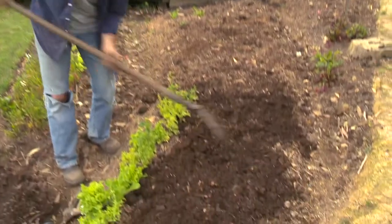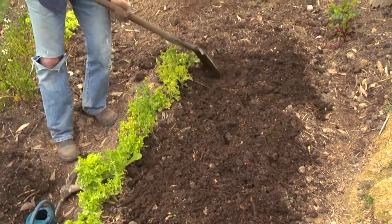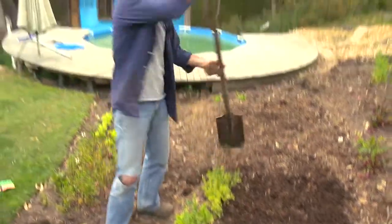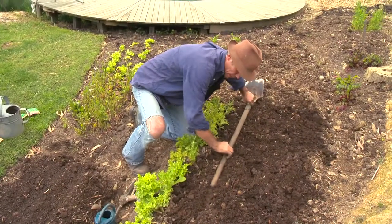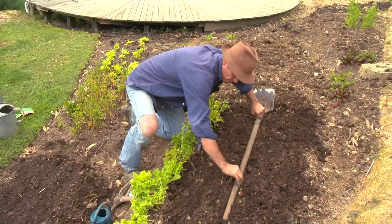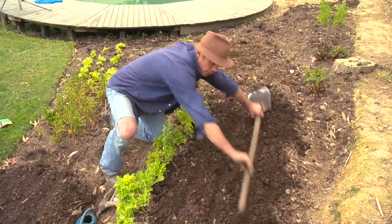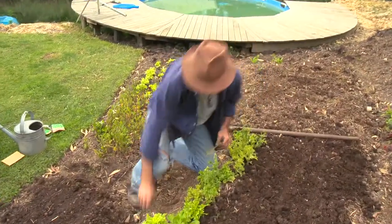It's very important — we were talking about pests and diseases — one of the most important things in a veggie garden is just to rotate your crops. So that's what I'm doing. I get a couple of lines just with my spade, probably three like so.